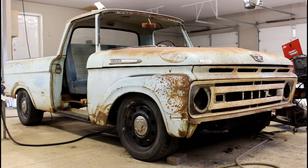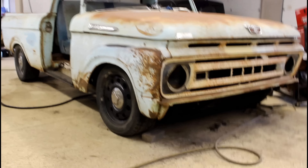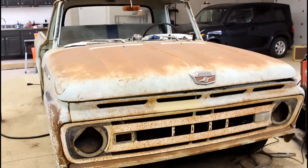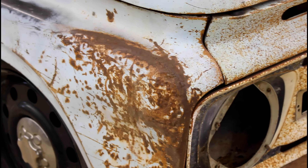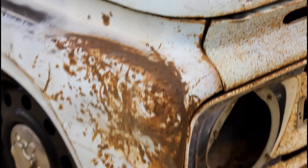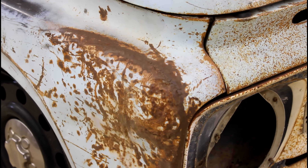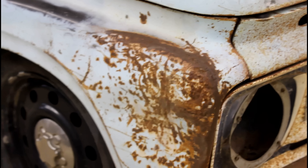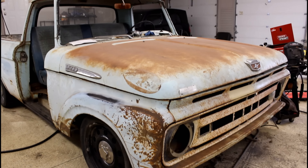I figured since I had the core support on, I might as well throw the grill on there. That looks good. By stripping down and painting it, I would lose little things like this — little touches like this farmer's weld repair on this fender that he obviously did with a stick welder, who knows how many years ago. Just little stuff like that makes this thing really neat.